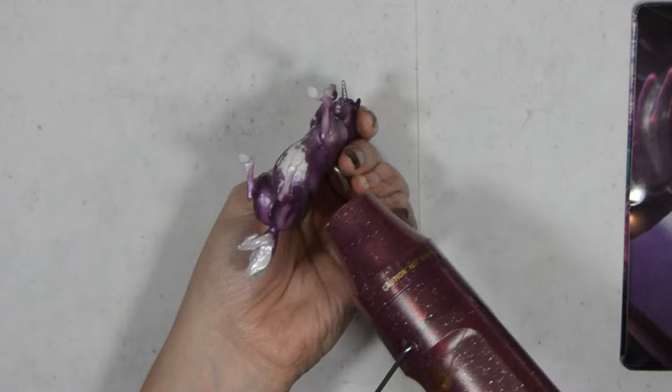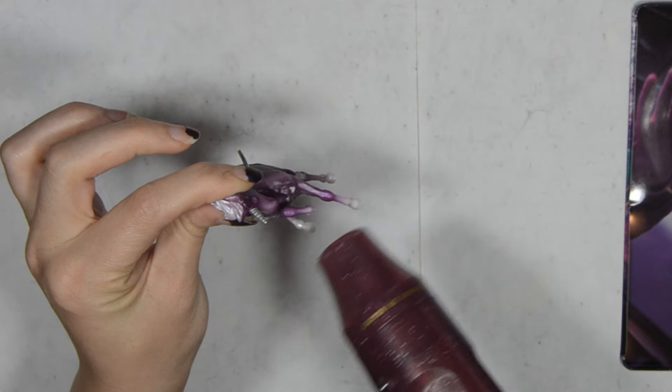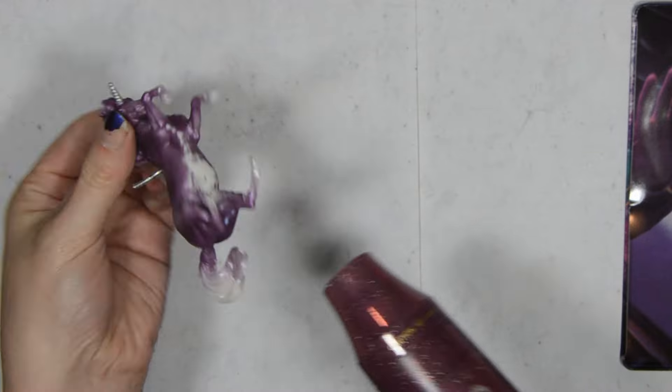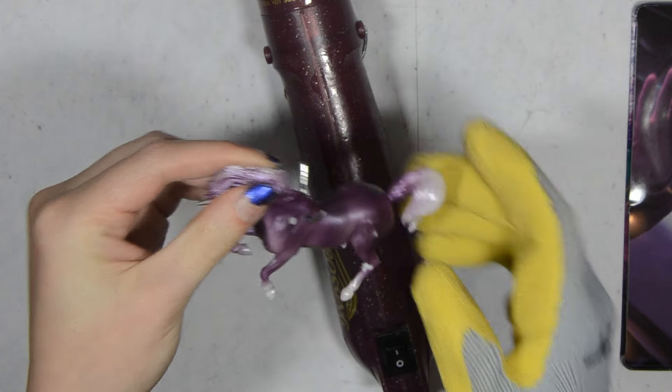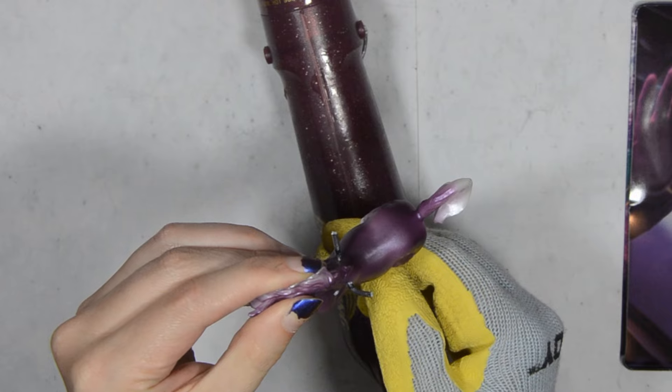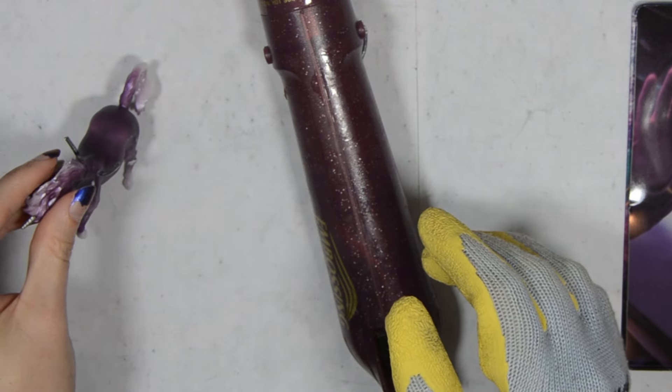One other little modification I wanted was to make her rearing. This model is really begging to be rearing, but the back leg is slightly off for that, so the front leg has to touch the ground. Well, not anymore. I cut into the leg with a little jewelry saw so that I could heat it up with an embossing gun and move it down. I test it to make sure it stands right and make any adjustments as needed.